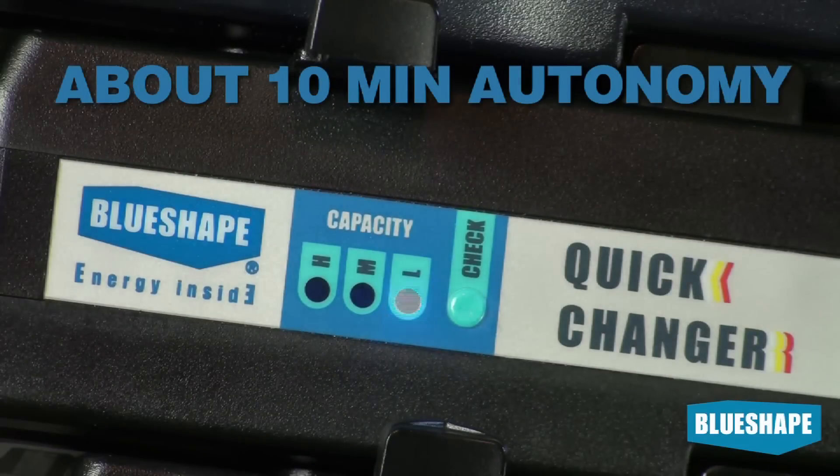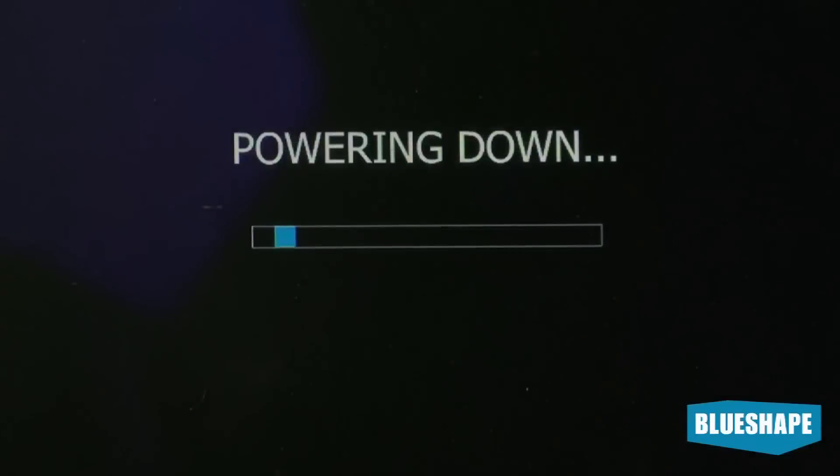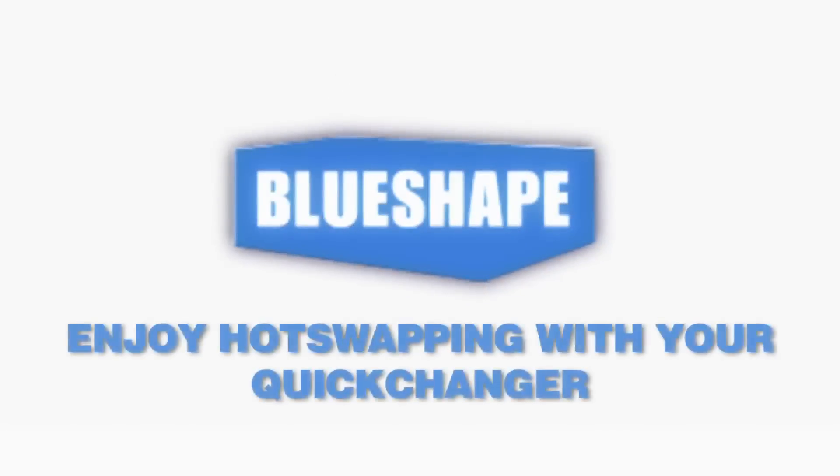At this stage, we recommend you switch off the camera or change the battery, since the remaining run time is only 1 to 2 minutes.